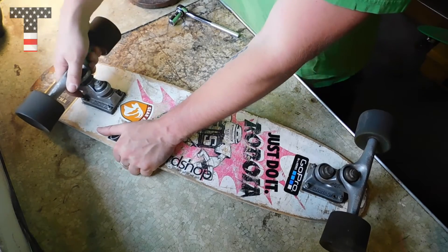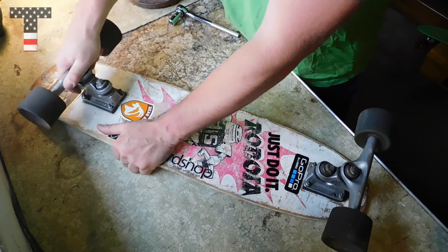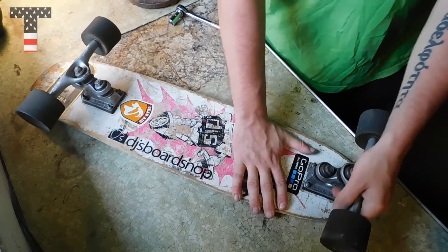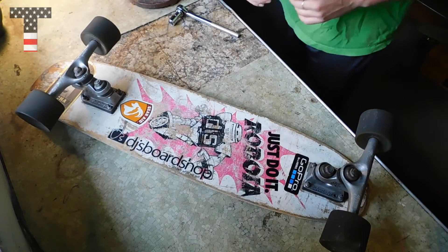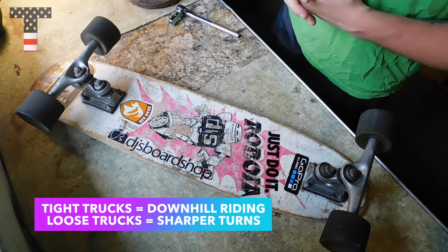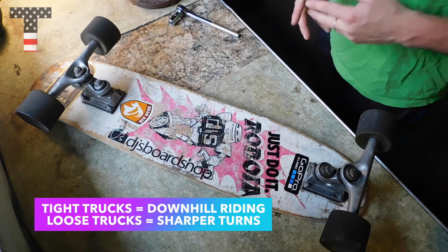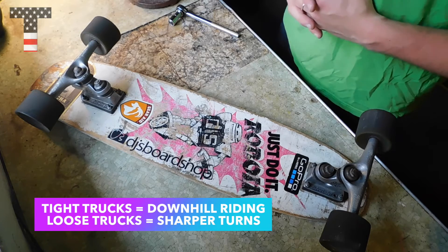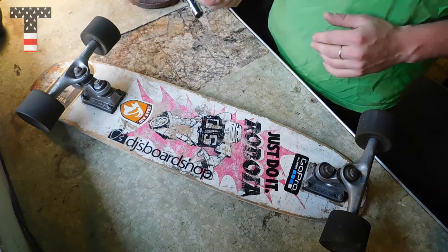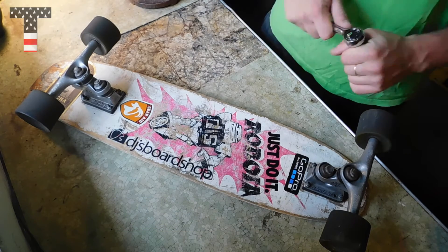Next, test out the tightness or looseness of your trucks. Grab the deck on a solid surface — we can see this one's pretty loose, and this one's pretty loose as well. You're going to need tighter trucks if you're doing downhill racing or downhill riding. If you're doing tighter curves and turns, you're going to want looser trucks.